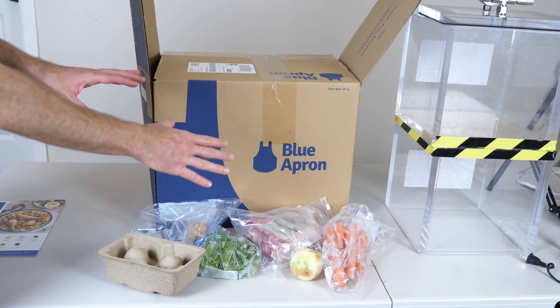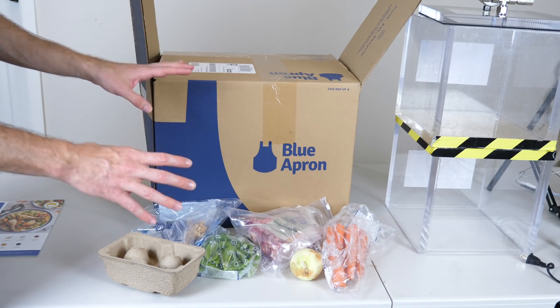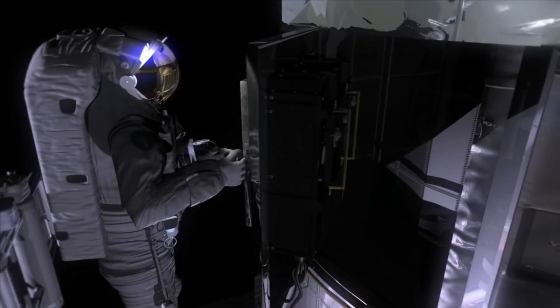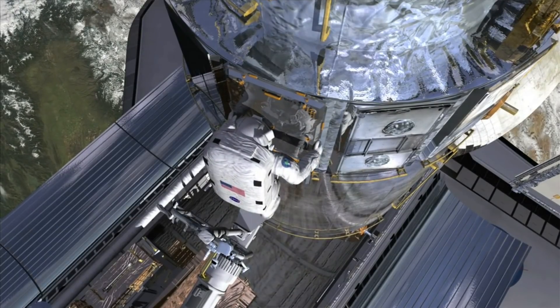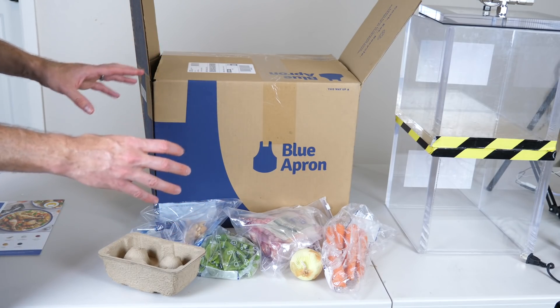Today I'm going to be cooking a full Blue Apron meal in the vacuum chamber. As you can imagine, I expect a few difficulties from trying to cook this in the vacuum chamber. Here's the scenario: you're trapped in space, you just received your first order of your Blue Apron subscription, and you can't wait till you get back on Earth and you just must cook it in a vacuum of space. How would it turn out? Today I'm going to attempt to answer that question.